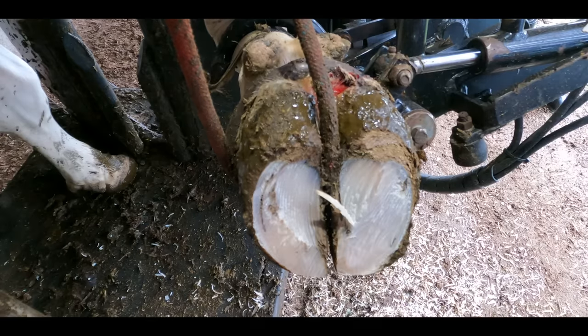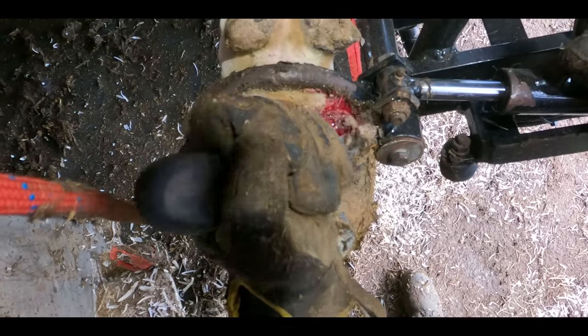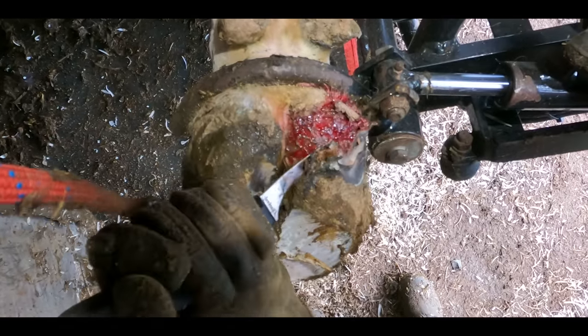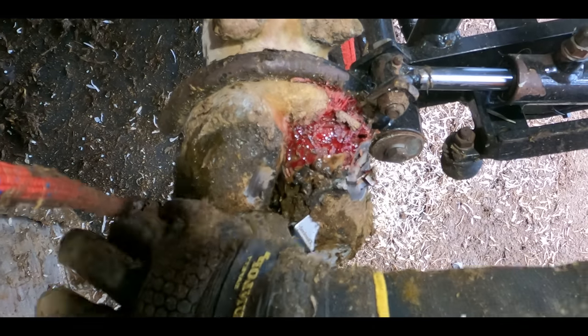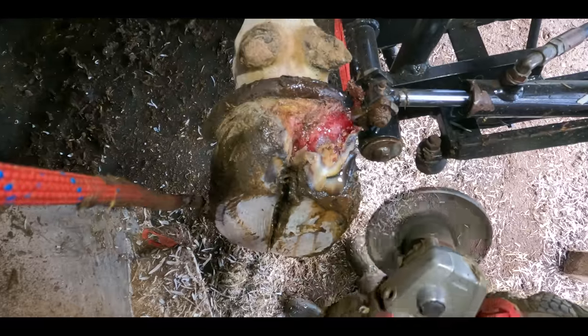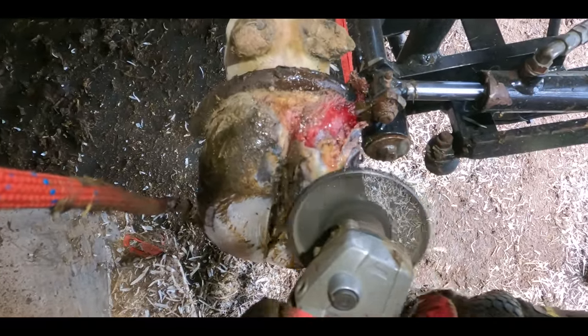So that's exactly what we're going to do. During this trim, you'll see it go from being bad, to worse, to really bad. And then it gets unbelievably bad. I don't cut into any flesh whatsoever, but as you can see, it's already bleeding. So as we uncover more loose and detached horn, it only gets worse.